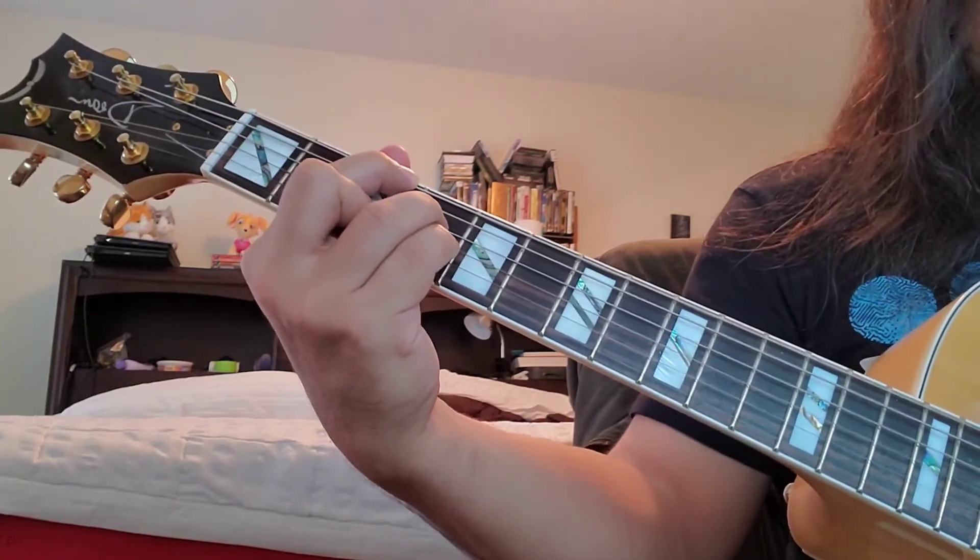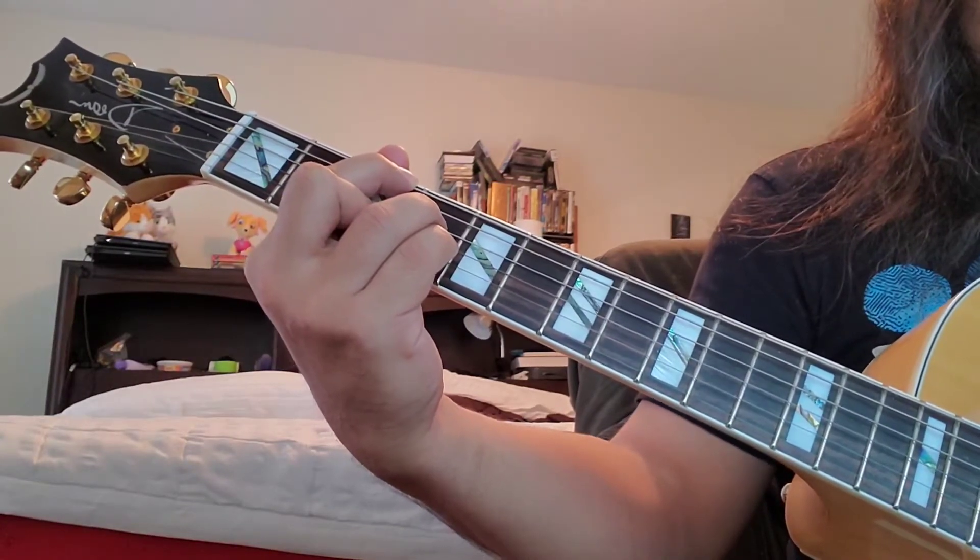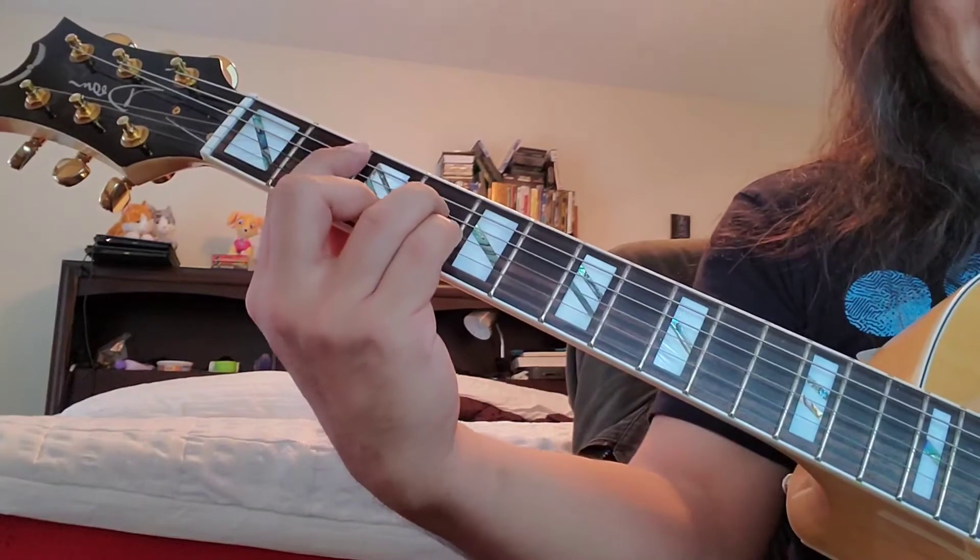Now I'm playing a G major 7. That's cool.